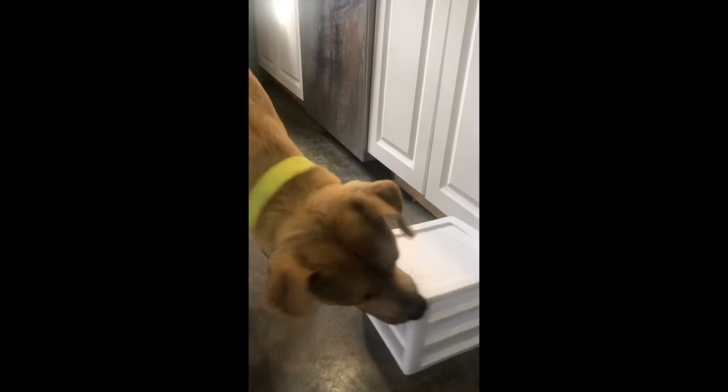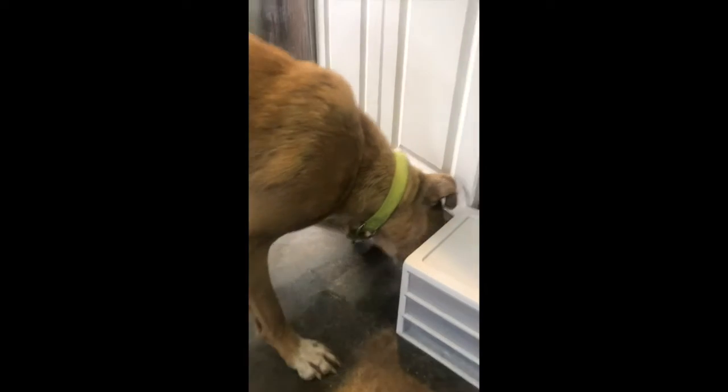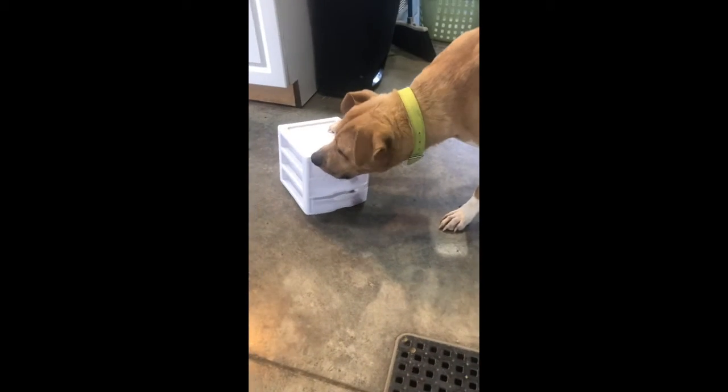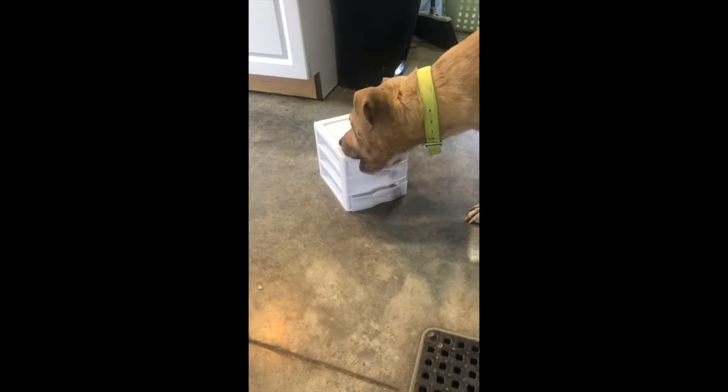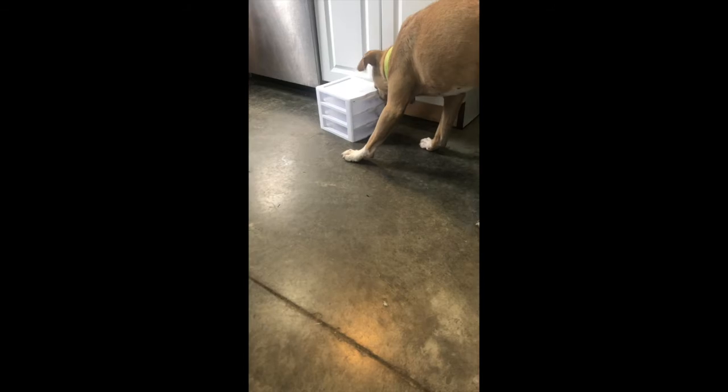He's getting a little frustrated with this one, but actually what he just did kind of works. Oh, you got it, you got it! So I don't mind that he's doing this, obviously. This is what I want him to try to figure out.